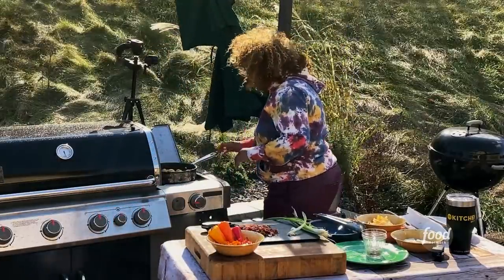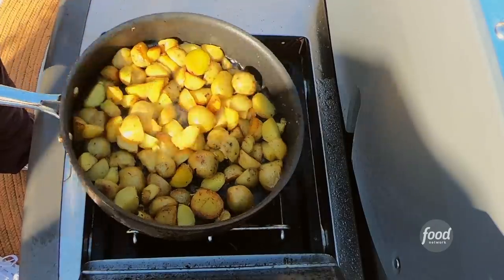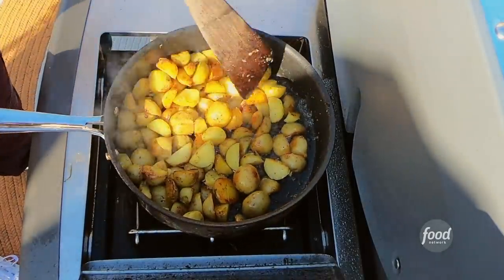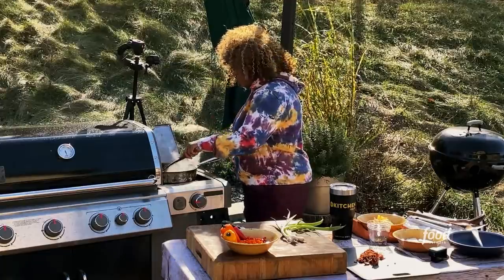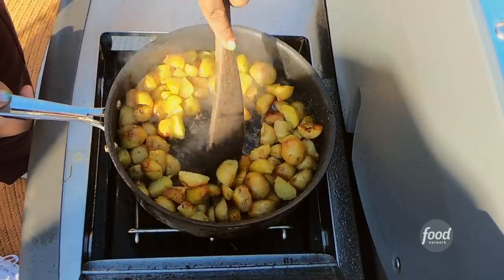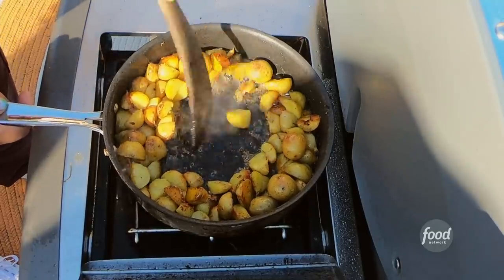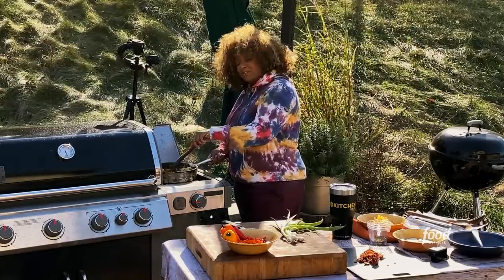Let me take a look at my potatoes. This is what you're looking for — look at that as you give the pan a little bit of a toss. It reveals all those golden browns. So I'm going to push everything to the side and give myself some room in the center of the dance floor.